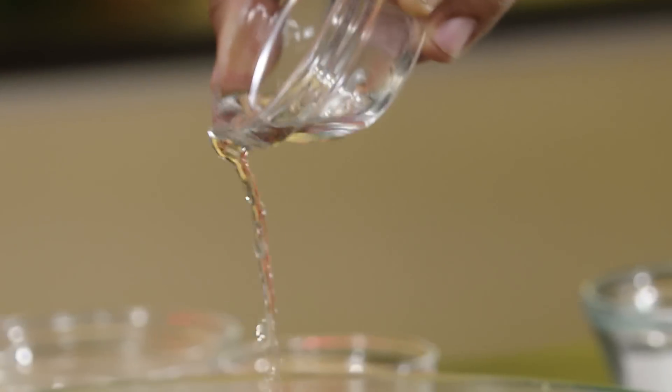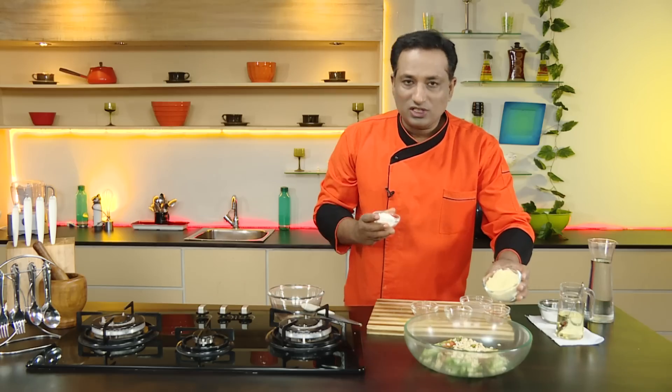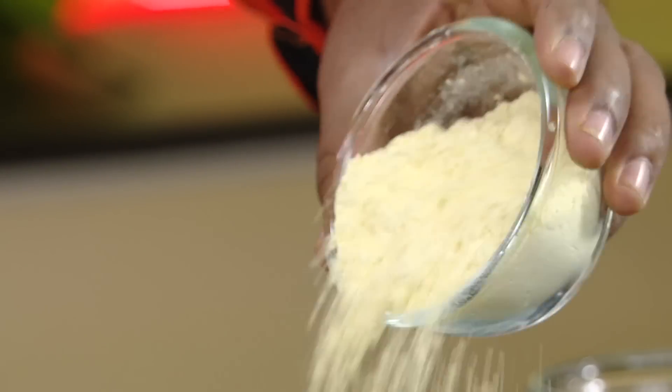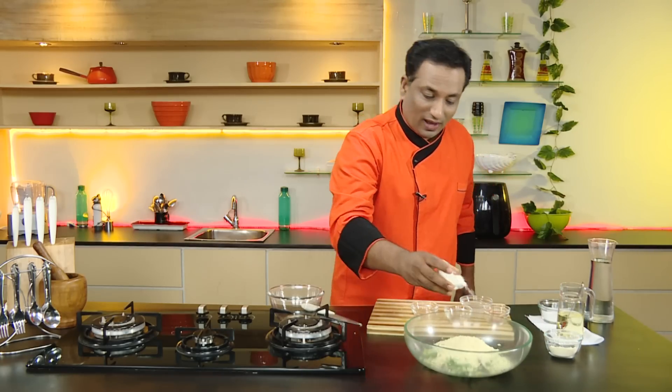The most important thing is rice flour and chickpea flour. The chickpea flour, that is besan — just sprinkle it in. To make it even more crispy, you can also add some rice flour.